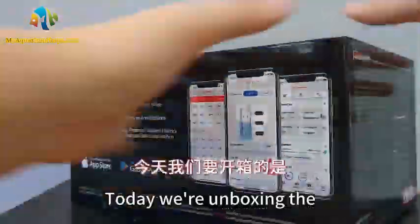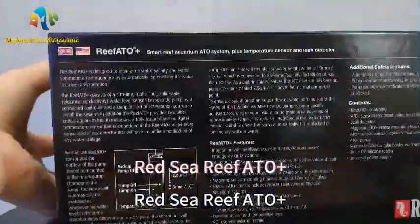Hello everyone! Today, we're unboxing the Red Sea Reef ATO Plus.